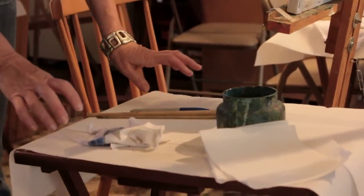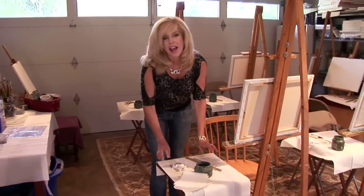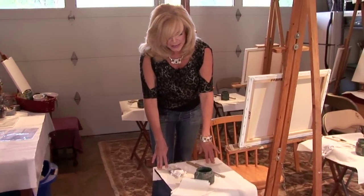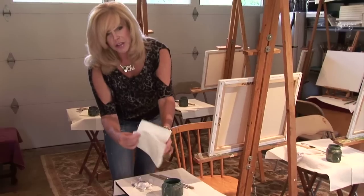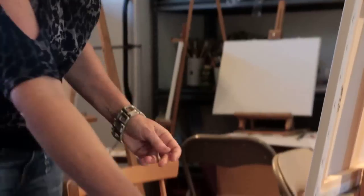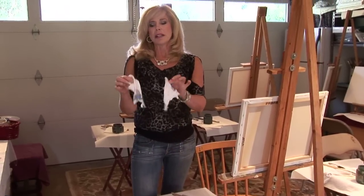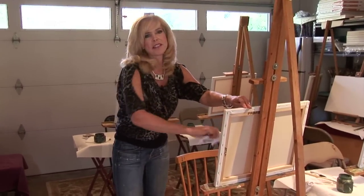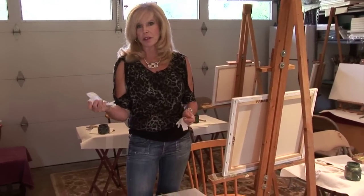This is how I set up, and this is how you should set up at home. You need to have a little side table and you need to cover it with something. I use paper towels because it's easy. I have two extra paper towels for my fingertips to wipe them because it gets really messy. I have two little pieces of rags — these are white t-shirts — because when you wipe your canvas they don't leave any lint on the canvas. They're really great to use.